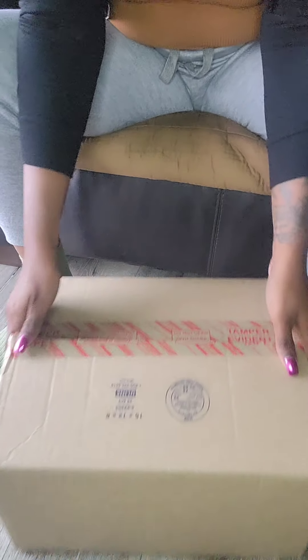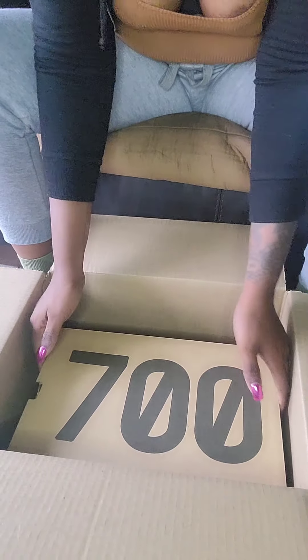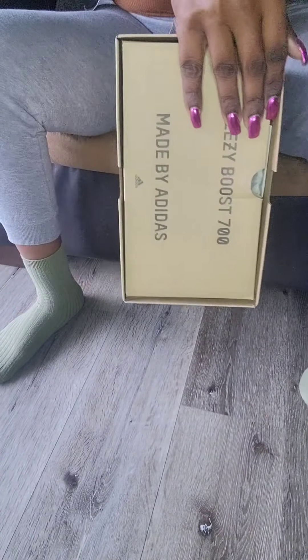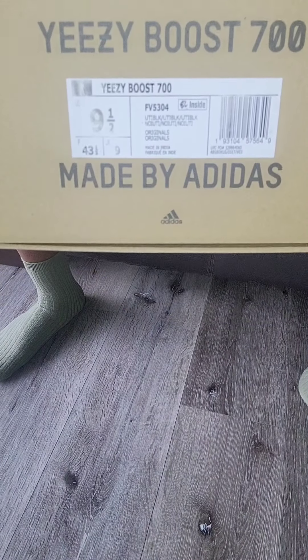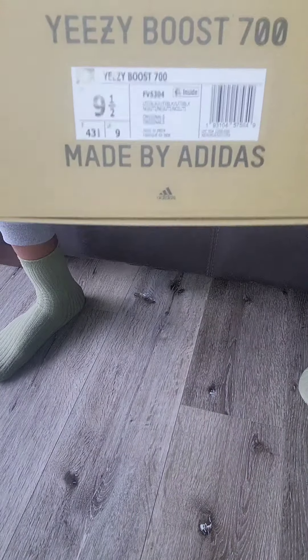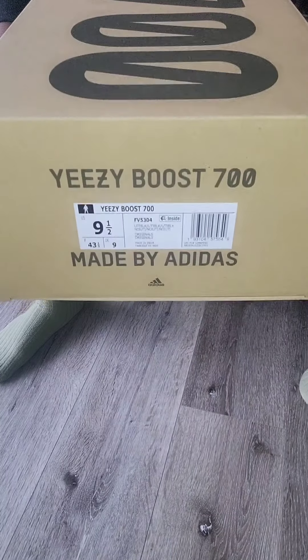Let's get into what's in the box — I'm hoping there's no mold on my shoes. They come in the 700 box, pretty much the Yeezy 700, made by Adidas. Here's the sizing — I did pick these up in a nine and a half. I had the two blues in a size nine and it was a very snug fit. I ended up reselling those, so I'm happy to get another pair of 700s because I do like this silhouette a lot.